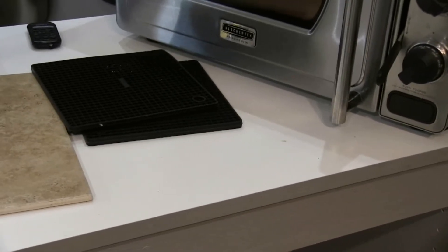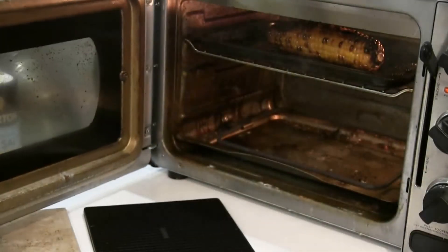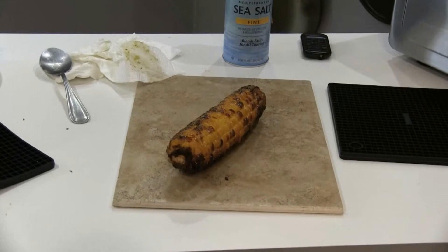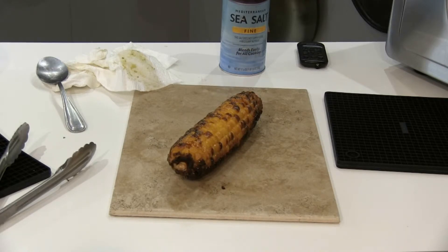That smells so good. Let's check out the corn — that's got to be ready by now. That is charred — that's the way you want it though. All that char is all flavor. I'm going to let it cool down and then cut the kernels off with a knife. I'm going to put them in the pestle just to soften it up and let all those flavors of the corn come out, and then put that into the salsa.